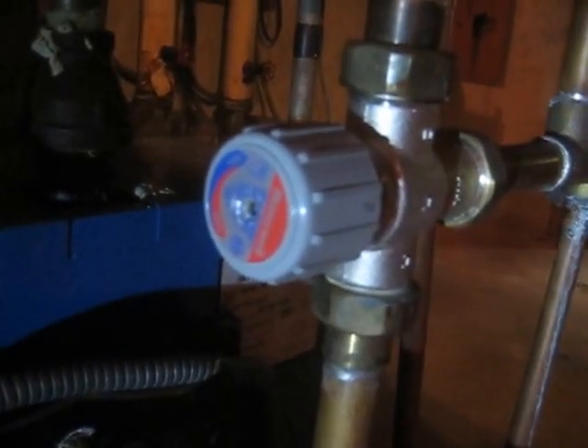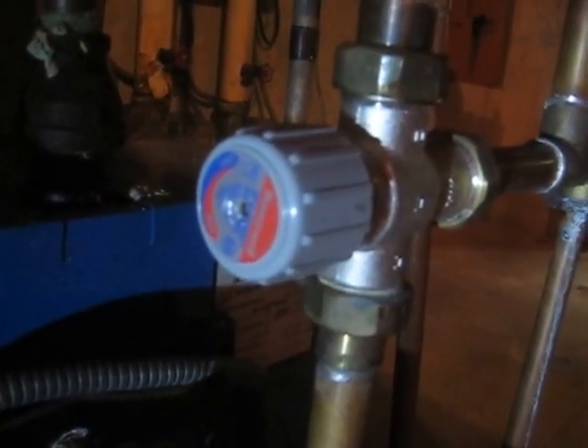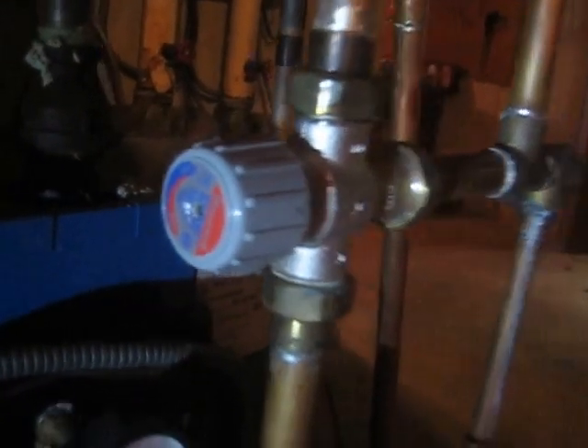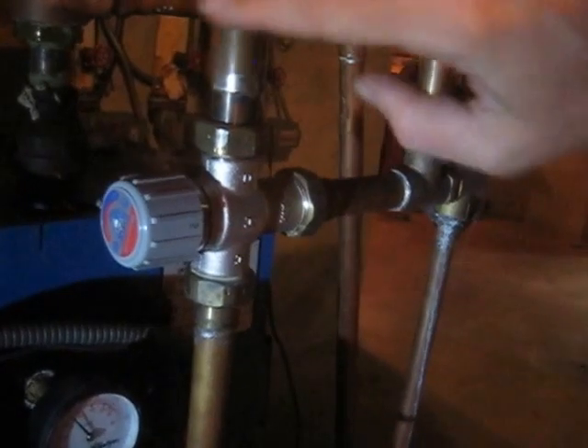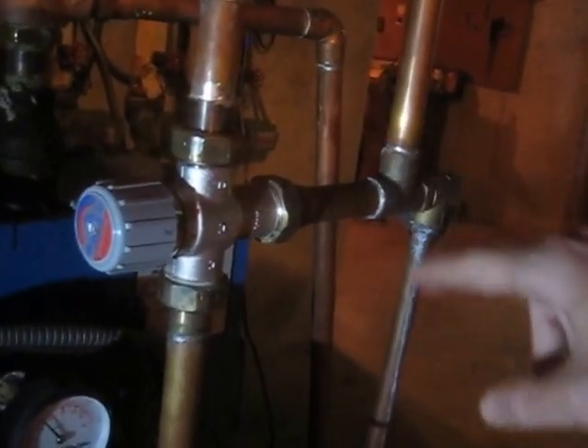This video is about adjusting the Honeywell Sparkomics AM Series mixing valve. The valve is near the furnace, and it mixes hot and cold water to go to the house.